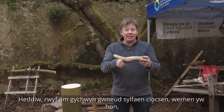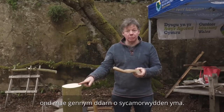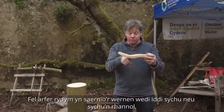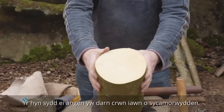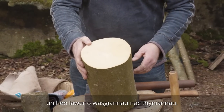Today I'm going to start on making a clog base. This is alder, but we have a piece of sycamore here. Alder used to be worked once it had dried or part dried, whereas sycamore we work completely just freshly cut, which this one is. What we want is a very round piece of sycamore, one that hasn't got a lot of stresses and strains in it.